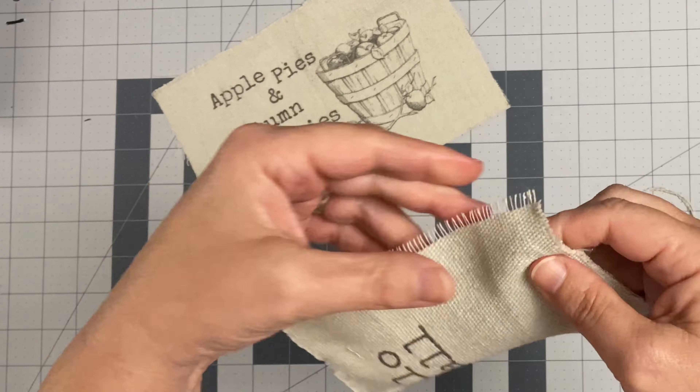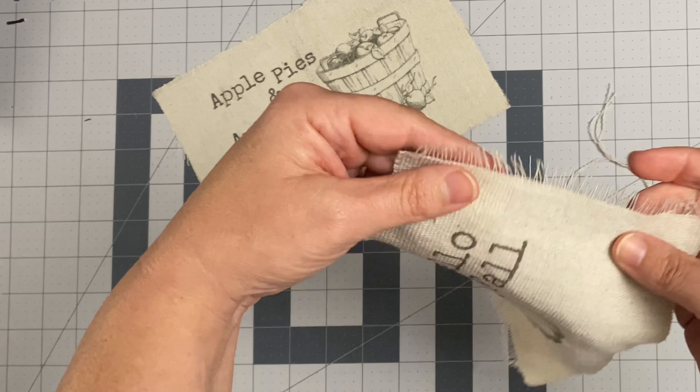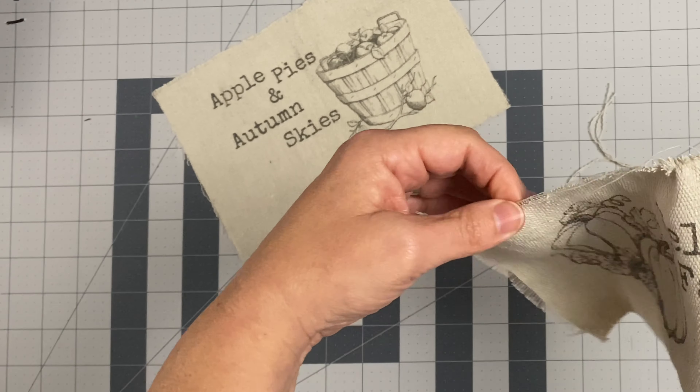I went ahead and frayed the edges of all four sides of the drop cloth just to give it that rustic, vintagey feel that I love in my decor, but you can leave this part out — it's completely up to you.